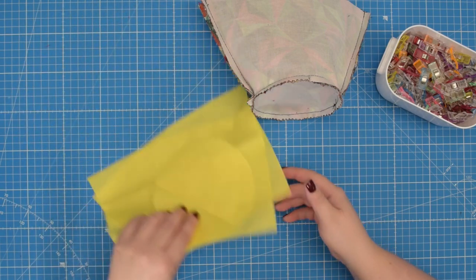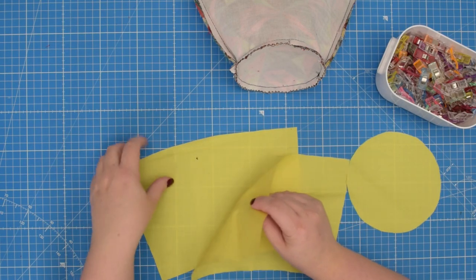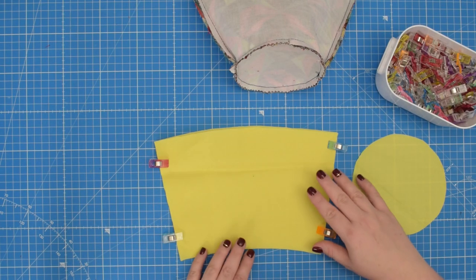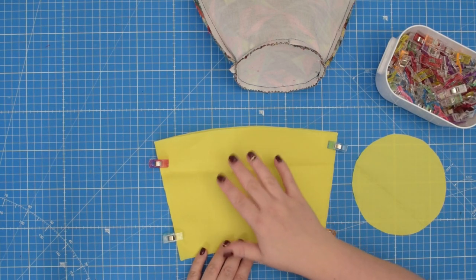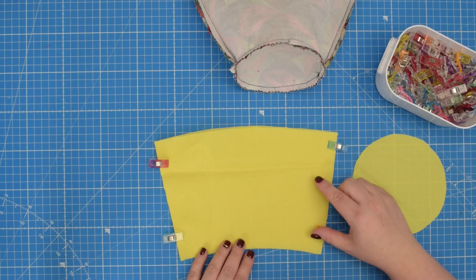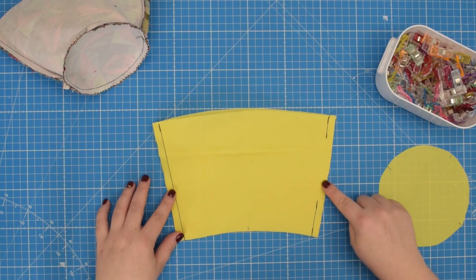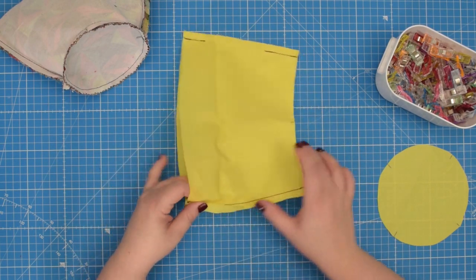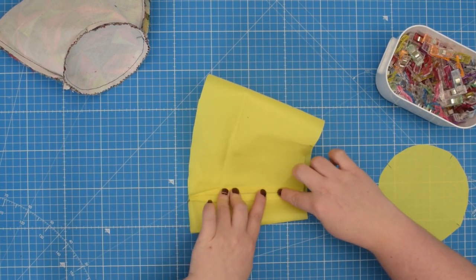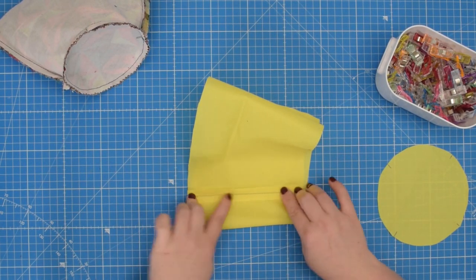We have finished sewing the external pieces. Now take your lining pieces and repeat the steps. Line up the front and back with right sides together, clip them in place, and sew both seams. However this time we need to leave an opening along one of those side seams so later we can turn our cover right side out. Then again open the seam and press them flat. Because I'm using waterproof canvas I'm going to finger press my seam so I don't burn my fabric.